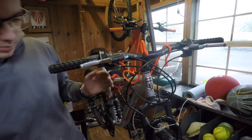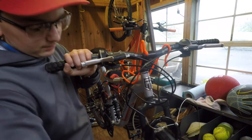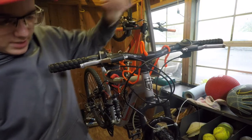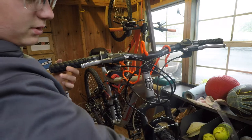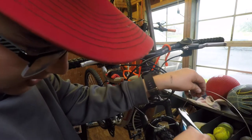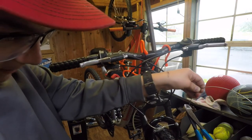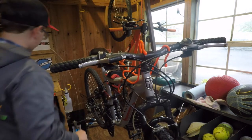The brake is all hooked up and it works amazingly — it's perfect. The wheel spins freely and the brake pulls right. I do have a ton of extra cable though, so I'm going to snip the excess off. I always leave about two to three inches on the end.